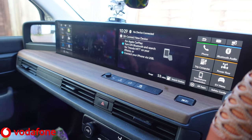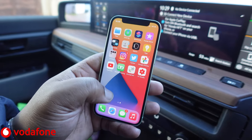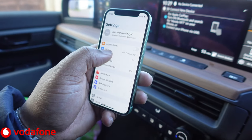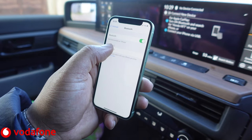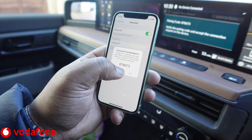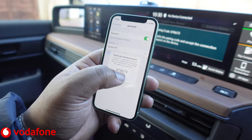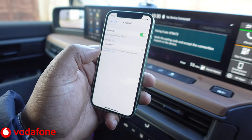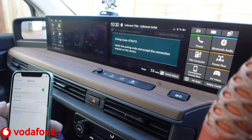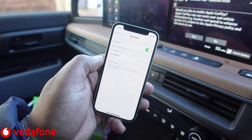It will tell you to turn Bluetooth on on the iPhone and search for Honda HFT. So let's get the iPhone — going into Settings, Bluetooth, Honda HFT. There we go — 878, yep, and that's come up on there as well. So let's pair that, allow that — there we go, that's all connected.